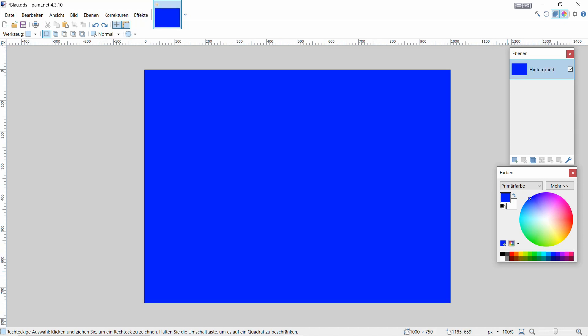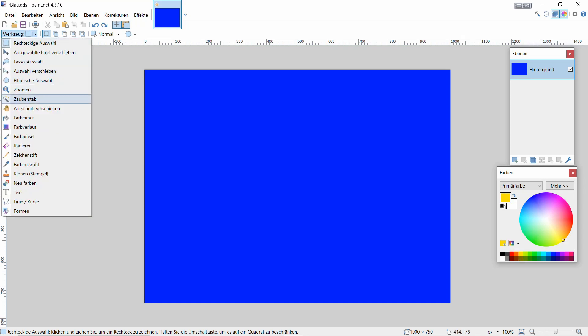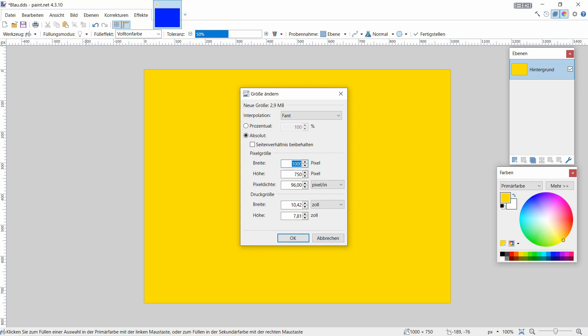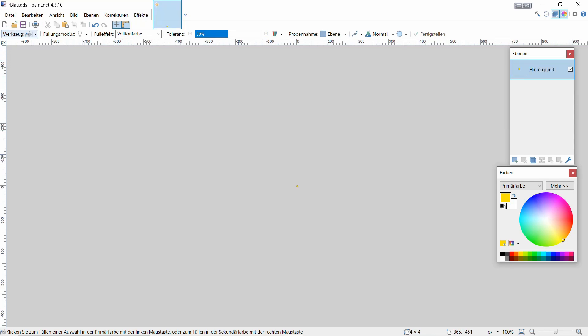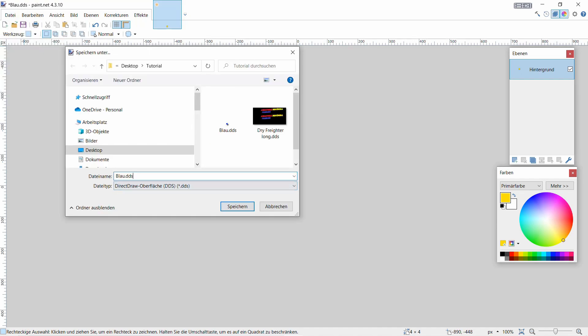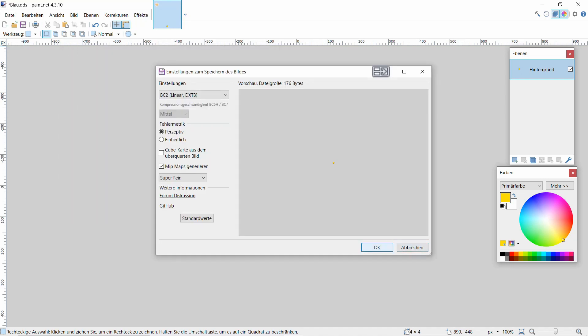Jetzt nehmen wir noch Gelb - wir hatten jetzt Rot, Schwarz, Blau. Gehen auf Farbeimer, gehen auf Gelb. Dann auf Bild, auf Größe ändern - gehen auf 4 in der Breite, 4 in der Höhe - auf OK. Dann hier auf rechteckige Auswahl bestätigen, zack, haben wir es. Dann auf Speichern unter, schreiben wir 'gelb' rein, damit wir wissen was das ist.